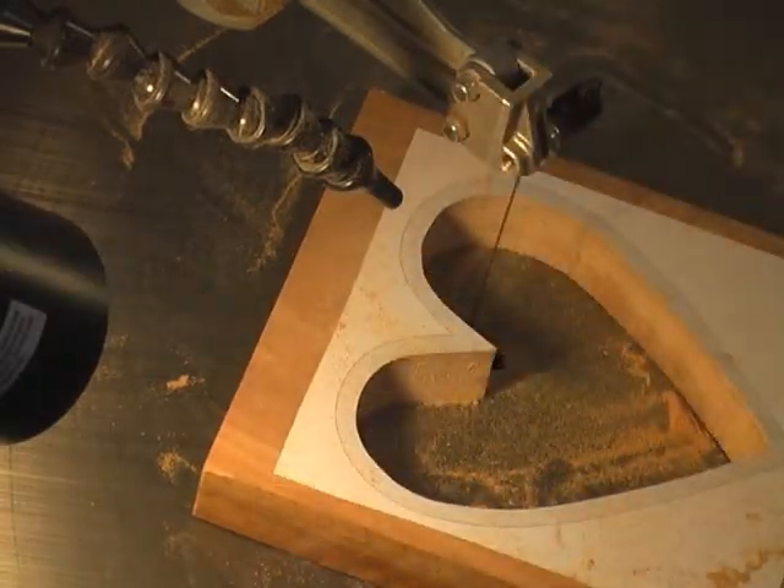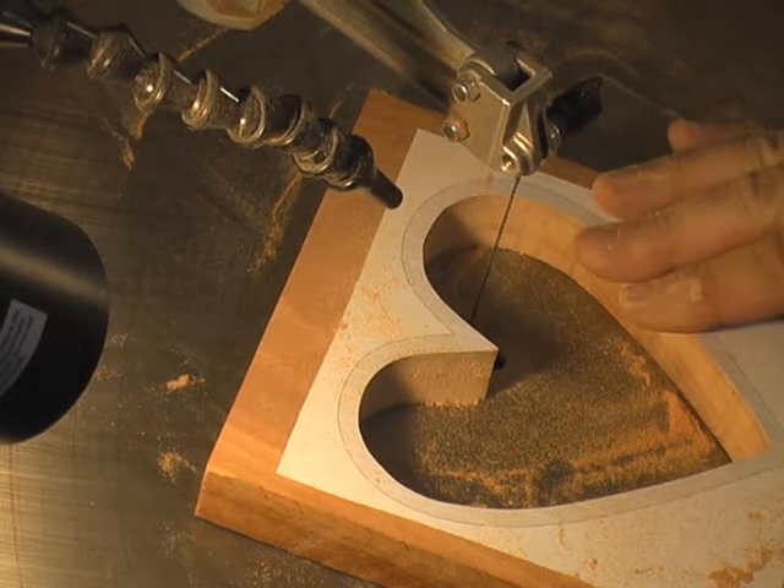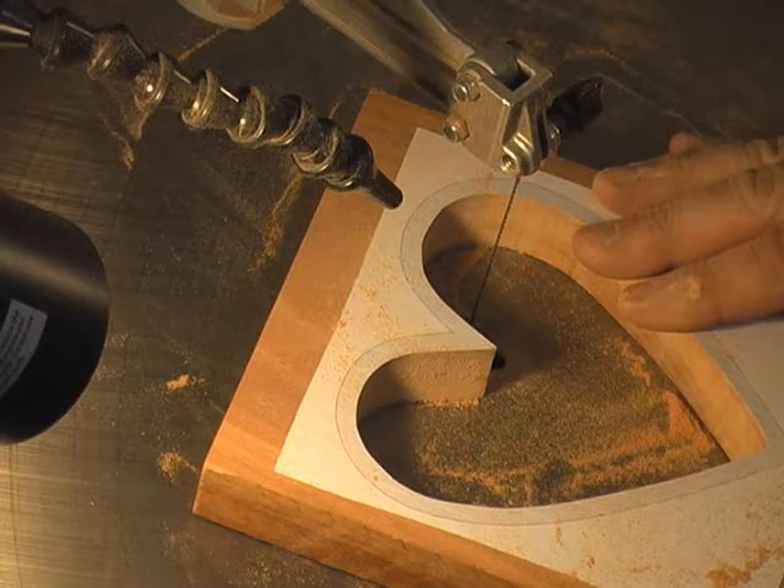Now we're going to go ahead and apply the quarter-inch material and stack cut the rest. I'll show you the preparation for that and then we'll come back to the saw.